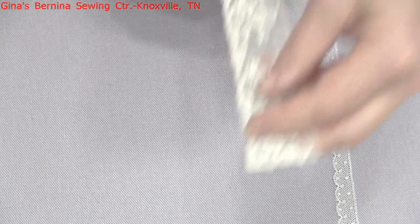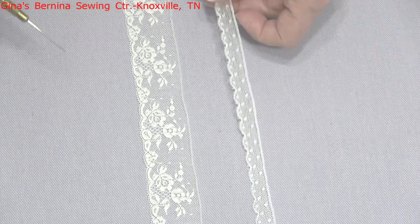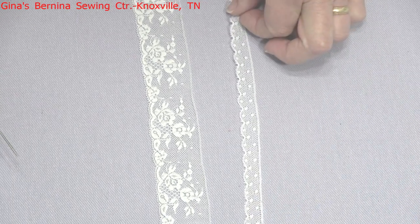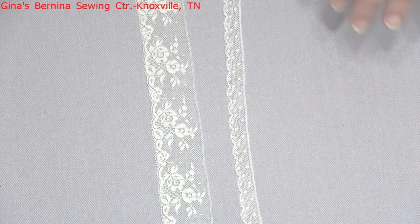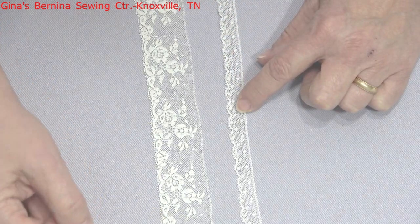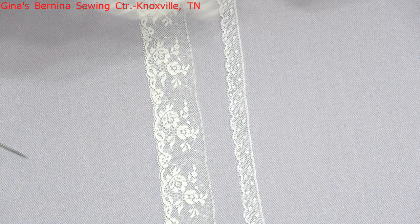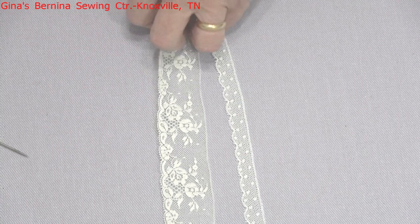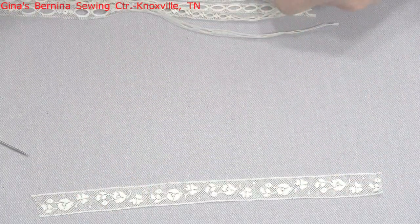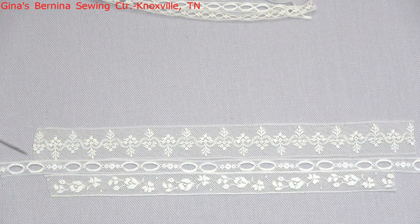Now this is your lace edging. Edgings will always have a straight edge and a scalloped edge on one side - the name pretty well tells you when to use them. They are generally placed on the edge of something: the edge of a collar, the edge of a sleeve. You have those gathering threads on the straight side that you'll use to gather them up to fit whatever area you need - an armband or a collar. Whenever I create a lace band, there is something I always do, and that is apply entredeux.